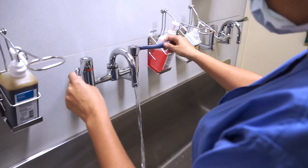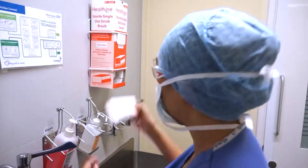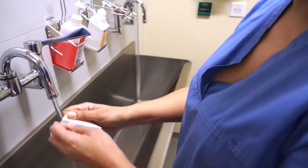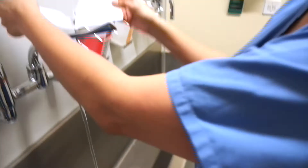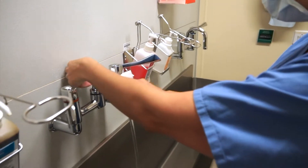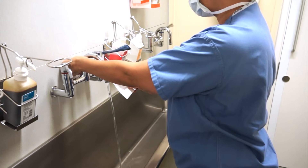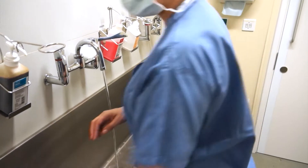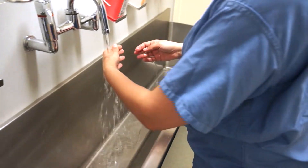I'm just making sure that I'm getting the water to the right temperature, and getting my nail brush out. Do you need to brush your nails every time? You don't need to brush your nails every time — you need to do it for the first scrub of the day, and particularly if you've been gardening or something, to get all those bits out from underneath the nails. There is also a nail pick in there so you can get any bits of ingrained dirt out.